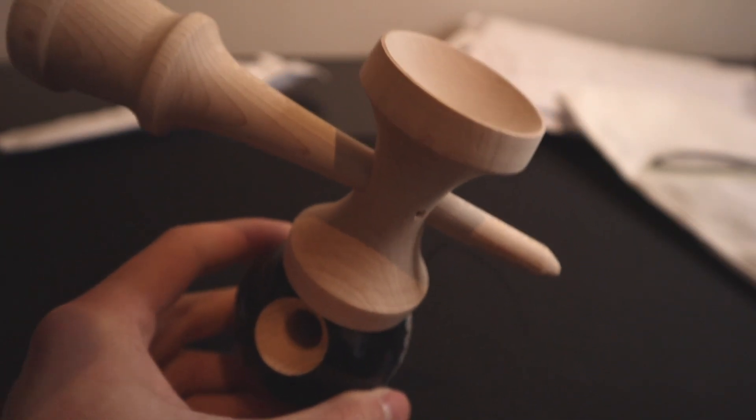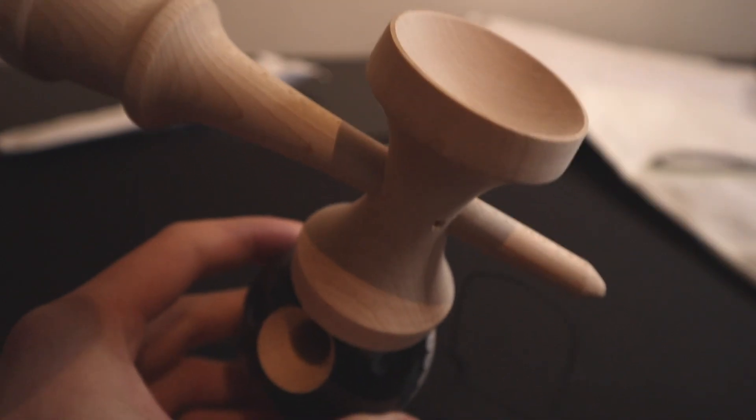Let's test out the lunar balance. Man, that's crazy — just sticks right on there.